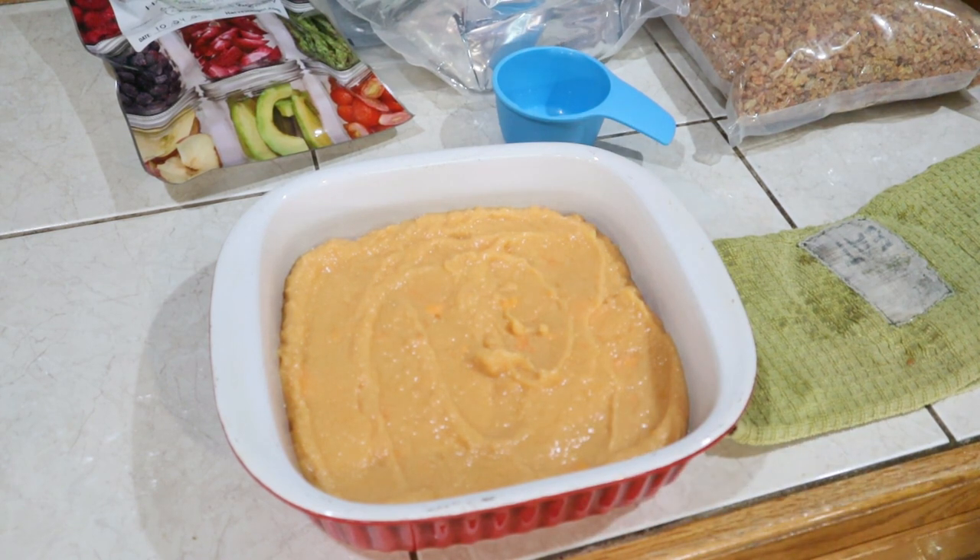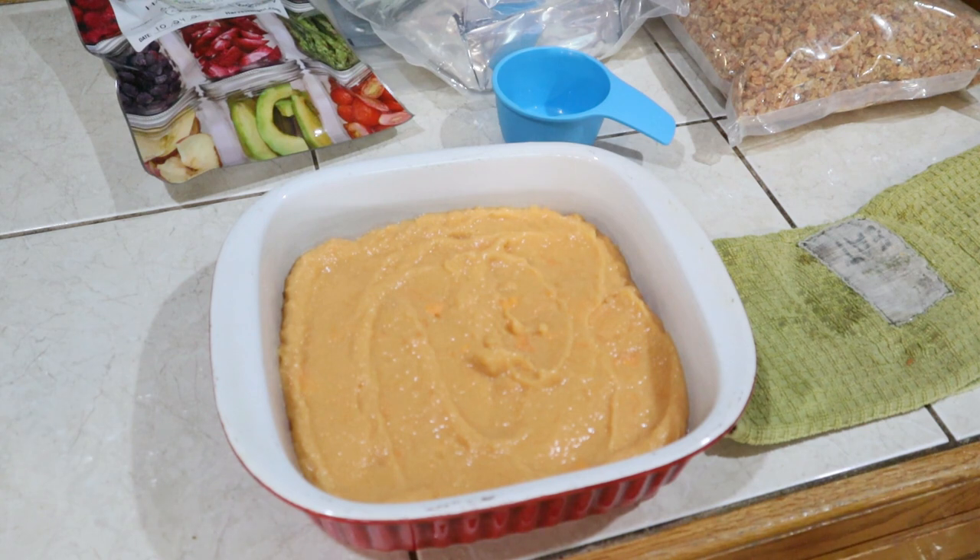Now into the oven — I usually put it in there about 30 to 40 minutes and check it. If it needs to go a little longer, we'll leave it longer than that. We'll show you what it looks like when it comes out of the oven.